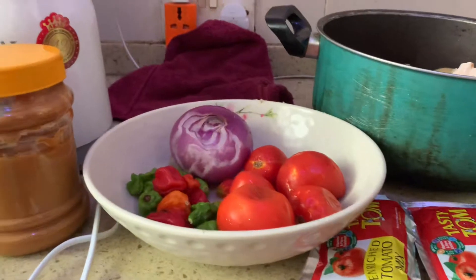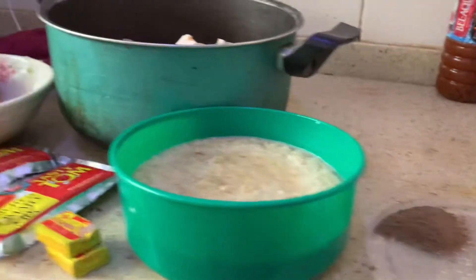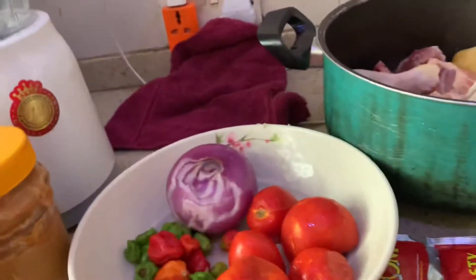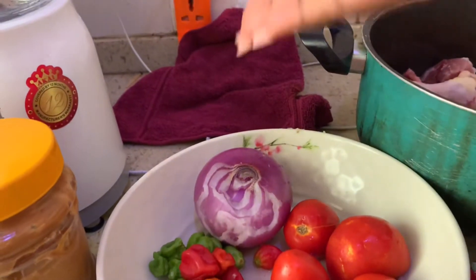Join me on this journey of cooking! So guys, these are the ingredients for the cooking. It's a small, very easy and quick soup to prepare. On my left we have the fresh tomatoes, pepper, and onion.